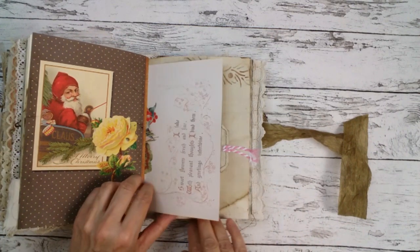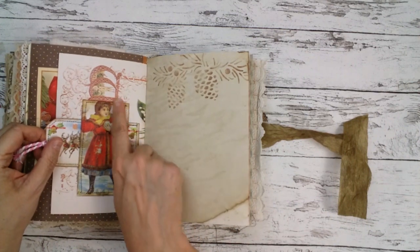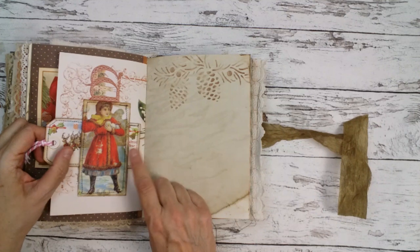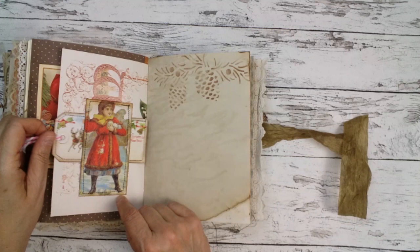So there's a nice book page here with a journal card as a belly band and this little tag.